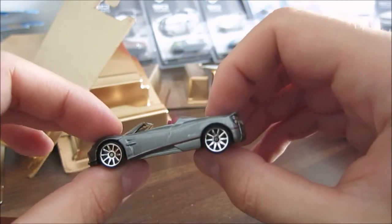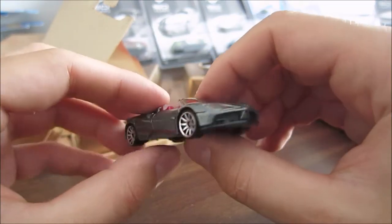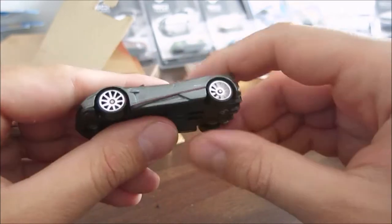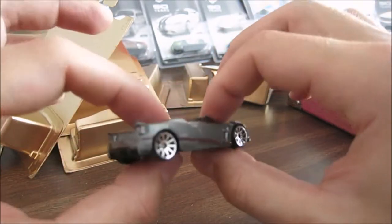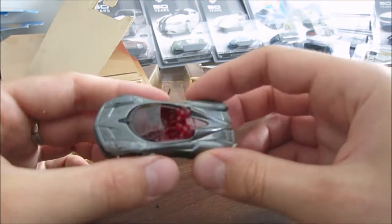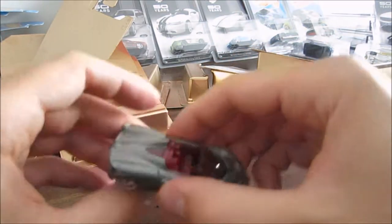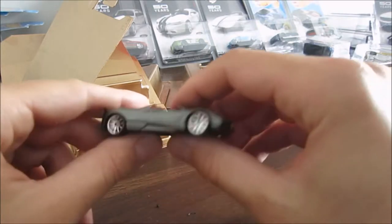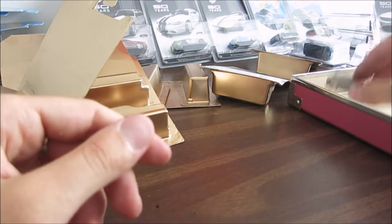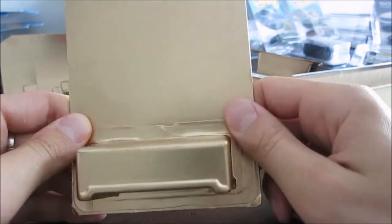Look at this Pagani — that's a Pagani Huayra, and not the regular one but the Roadster. This is just awesome. New hot wheels are awesome, but after being used for one day or given to a kid, they just lose that nice quality and become scratched. If you want to enjoy them, keep them 100% new. So don't give them away if you want to collect. What I do is get a couple — two, three, four of each — so I can do whatever I want. I can give some to my kid and customize some. These are ultimate custom gold hot wheels.